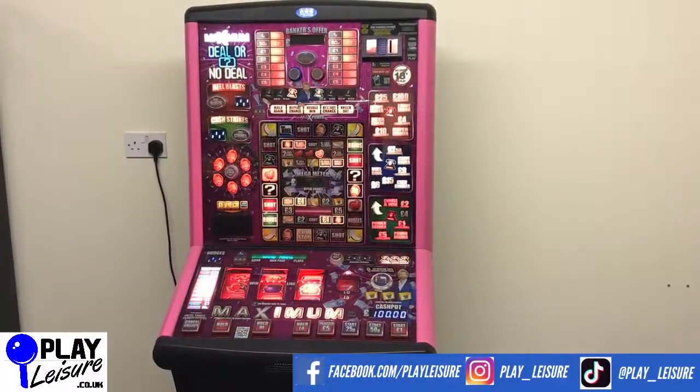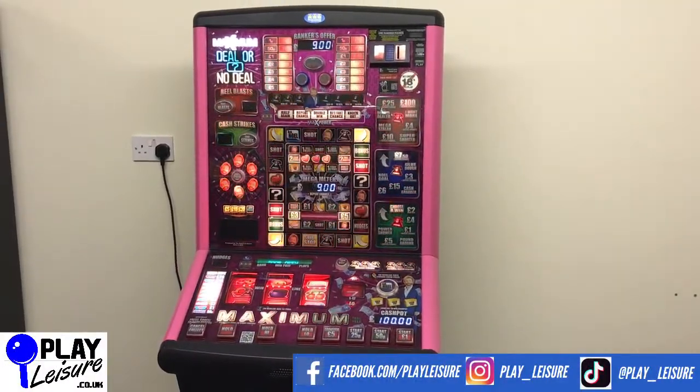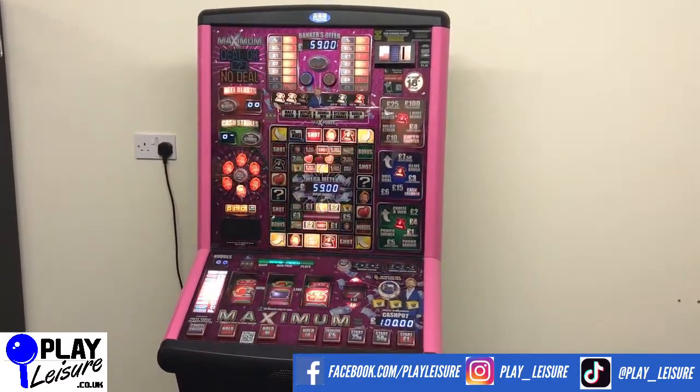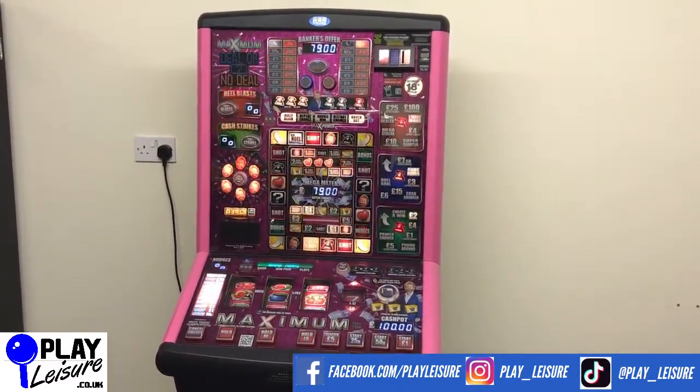Hello people and welcome to the Play Leisure Warehouse near Exeter in Devon for another new arrivals video. Today we have this very funky looking maximum Deal or No Deal which came to us recently, has been refurbished and is now ready to find a new home.